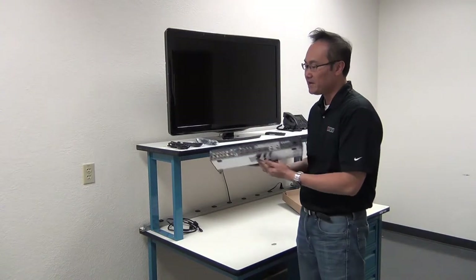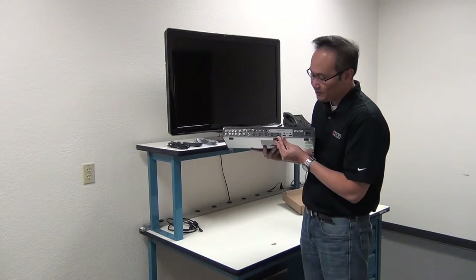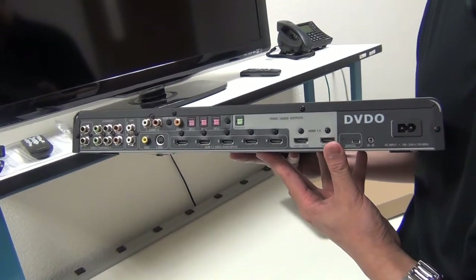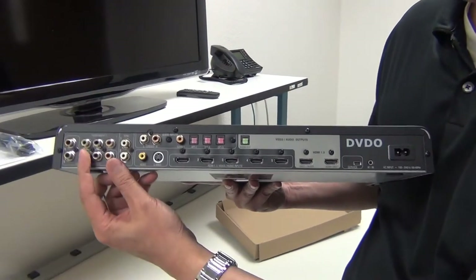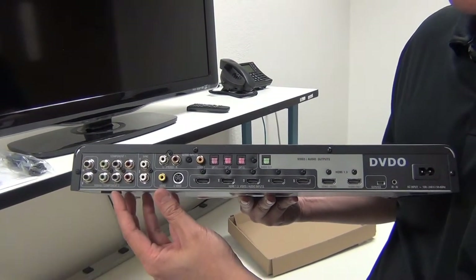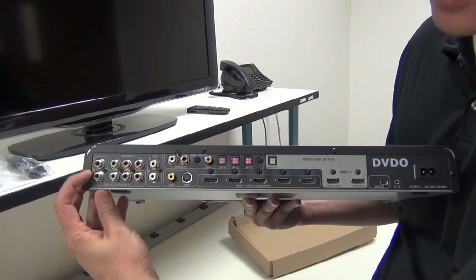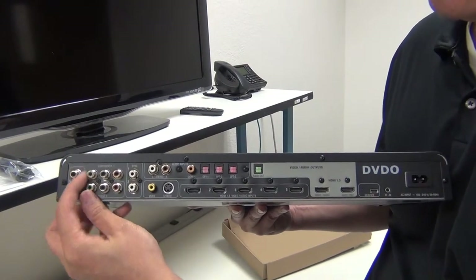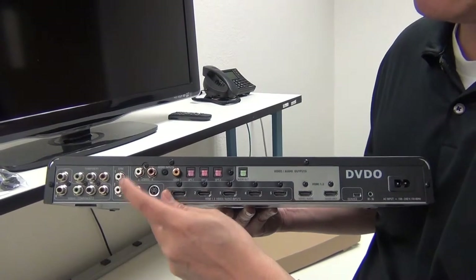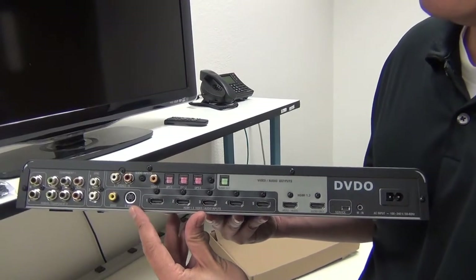On the back panel, it is exactly the same. We have five HDMI inputs. For the analog video input, you have two component video. The second component video can be RGBHV — you have your horizontal sync, your vertical sync, RGBHV. Component one and component two can also be used for RGBS, and here's your sync. You have a single composite video input and your S-Video input.